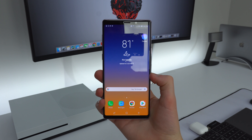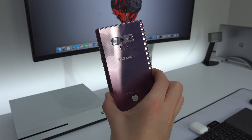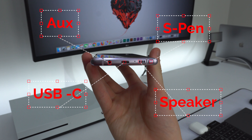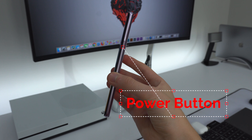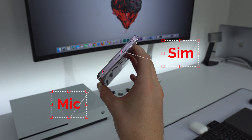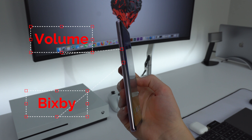On the back we have the dual camera system and the fingerprint reader. On the bottom from left to right: the auxiliary port, USB Type-C, the speaker, and of course the S Pen. Along the right side is just the power button. On the top is the SIM tray and microphone, and along the left side is the volume rocker and also the Bixby button.